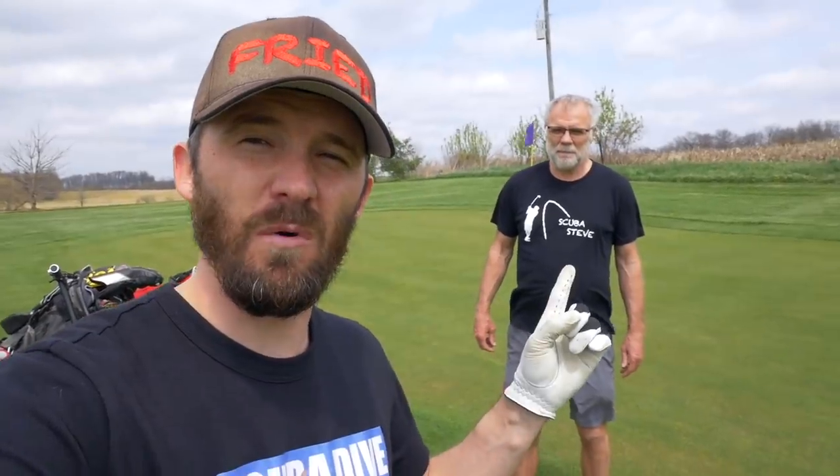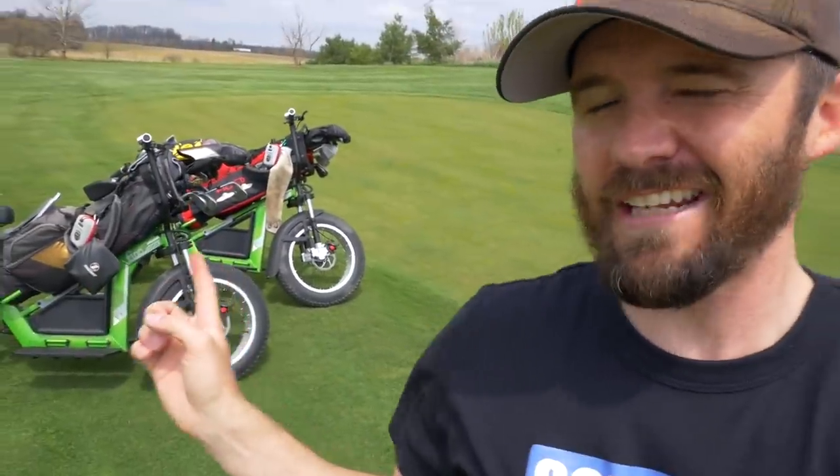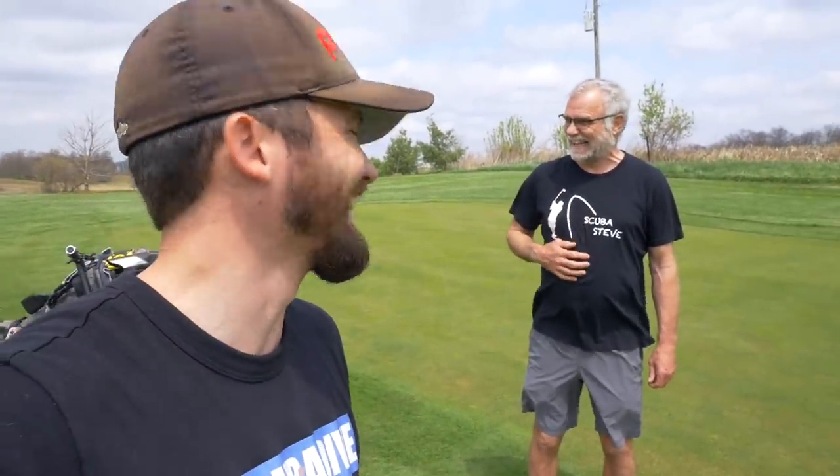Hi, this is Randy from Friday's Golf and welcome once again out to Beverly Hills Golf Course. I am joined by the one, the only, Scuba Steve. We got the fin cycles out here today, on loan, not permanently — I don't care what — no, I don't think so.